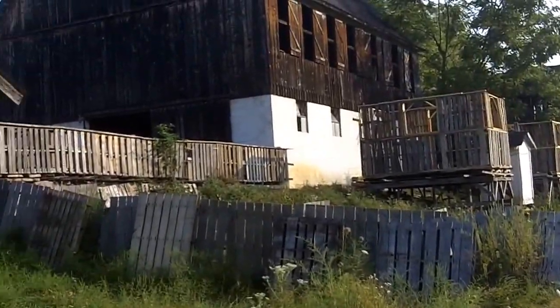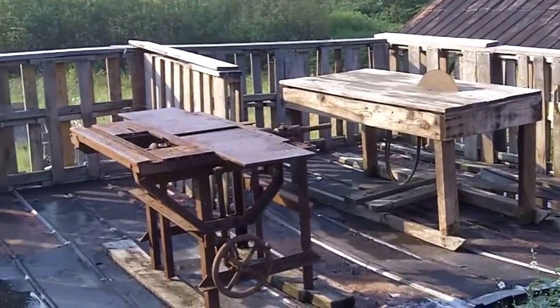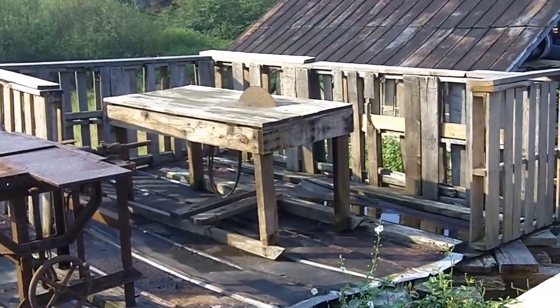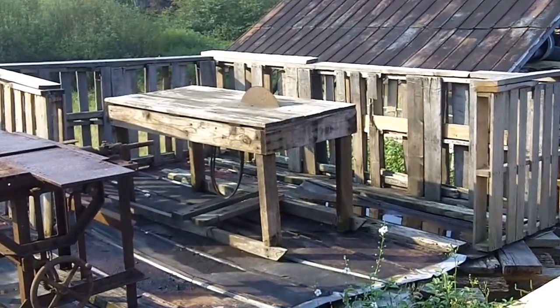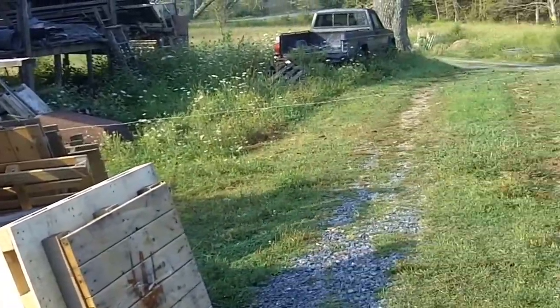All right, now we're going to go up there. Before I step onto the platform, here's a preview of coming attractions. I want to build a saw — a saw specialized for sawing pallets out of that — and you'll see more about that later.